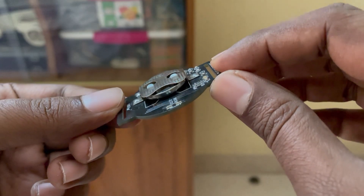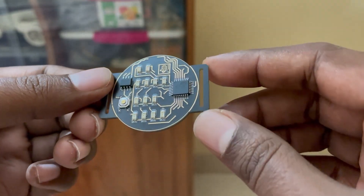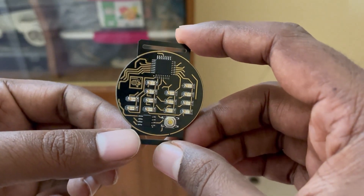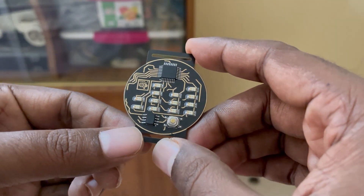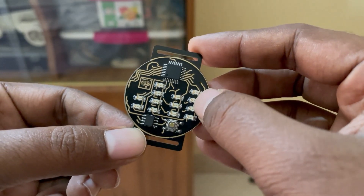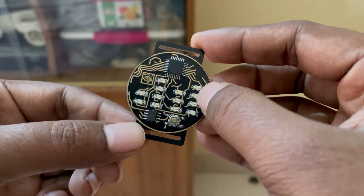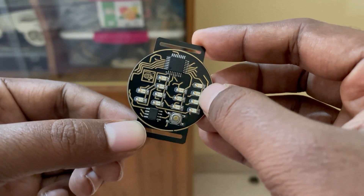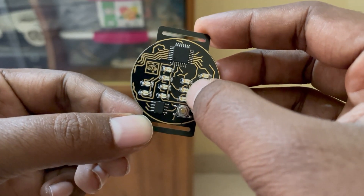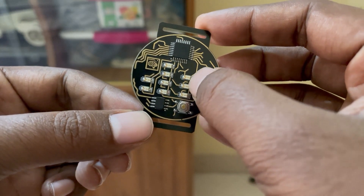On the top side you can see there are four LEDs. These four LEDs are for showing the right digit of minutes, and these three are for showing the left digit of minutes.